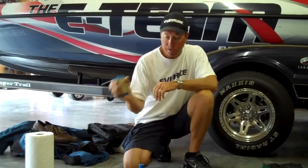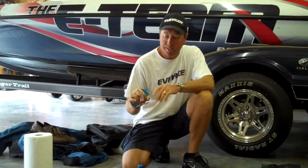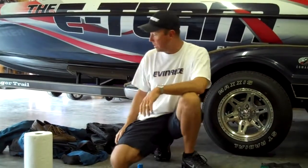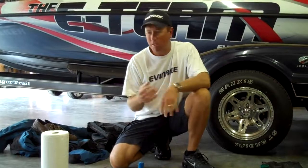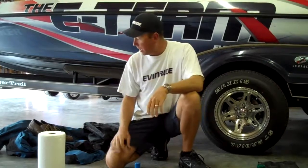Another thing I like to take is a plug knocker. I've got a couple — I keep one that just fits in my pocket and I run it down the line. A plug knocker like that can save you some baits. Also, a roll of paper towels — something you need for a rainy day, wiping your hands, or getting sweat off your glasses on a hot day. A roll of paper towels can go a long way.